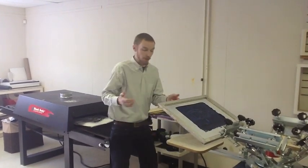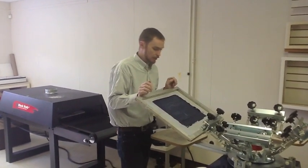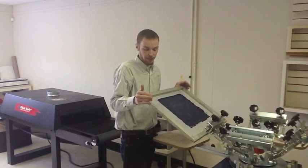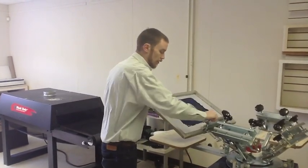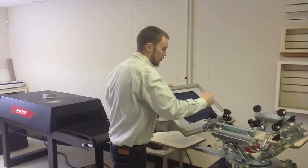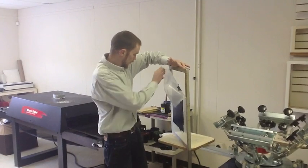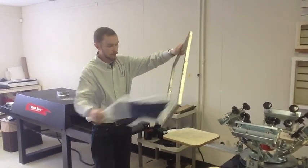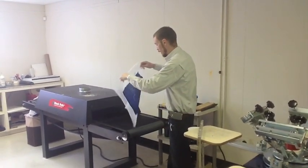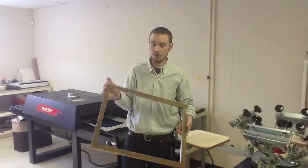One of the most unique things about our system is the fact that these screens are disposable. You can take them when you're done printing, clean them off, and save them to the side. Most of our customers find it easier to actually dispose of them. So in my cleanup, there's no more washing out screens or going out to a pressure washer. You can take your screen mask and peel it directly off the screen. You can cure the ink by running that piece of mesh through, and you're ready to take your frame and pre-stretch some more mesh onto it.